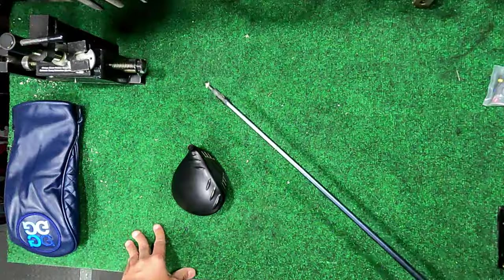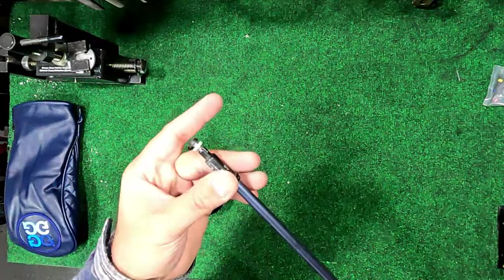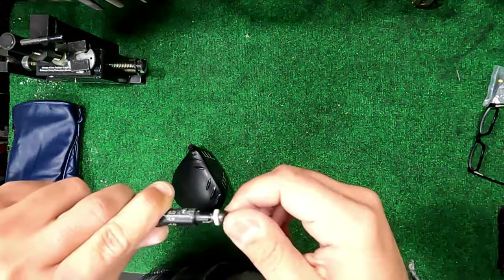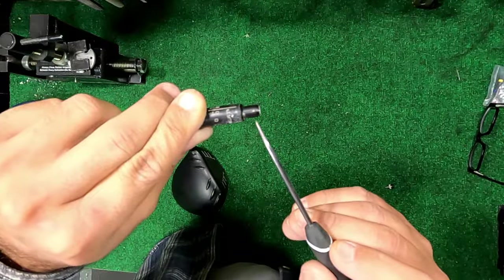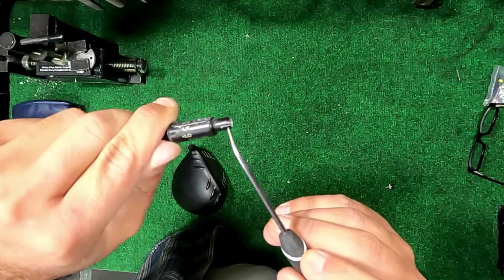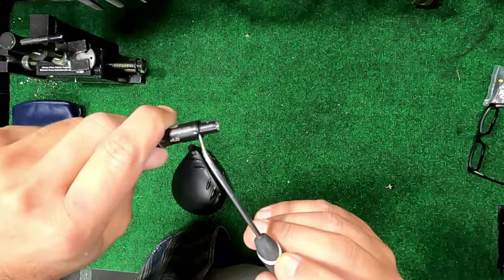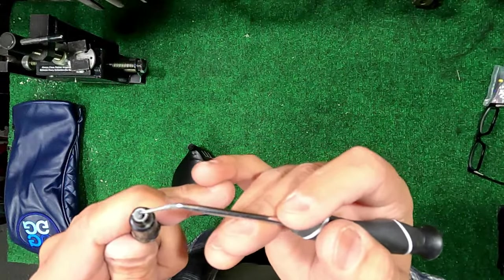We're thinking: did someone epoxy this into the hosel? There's no other reasoning why it would have been like this. The more I inspect it, the more it's coming to light why they did it. Right here is a hairline fracture in the tip of the adapter — if you rotate it, there's another one right here. You can see the change in the paint color; that's not a scratch, that is a crack. The crack actually goes from the tip all the way down.